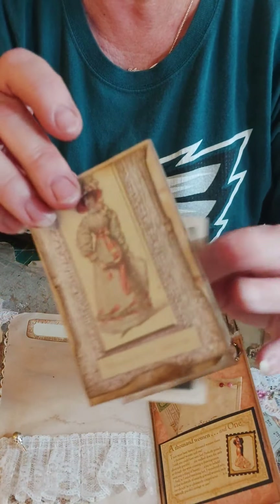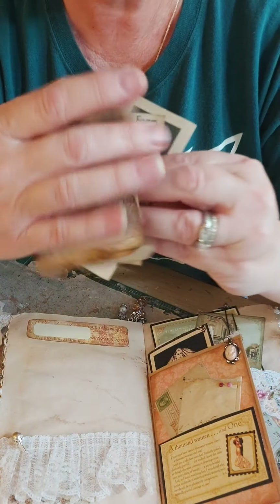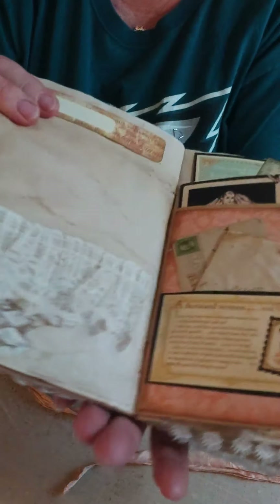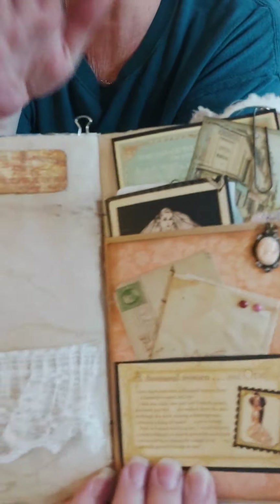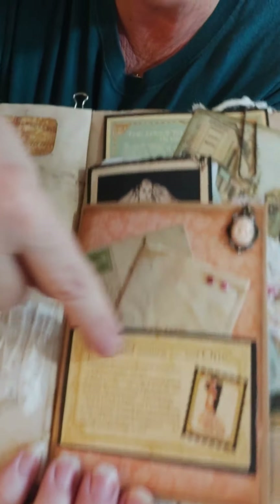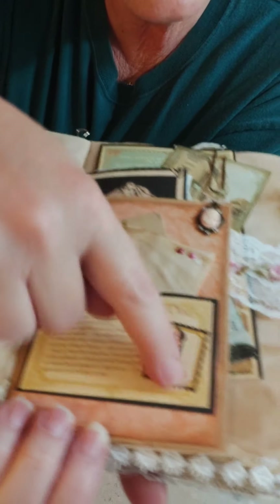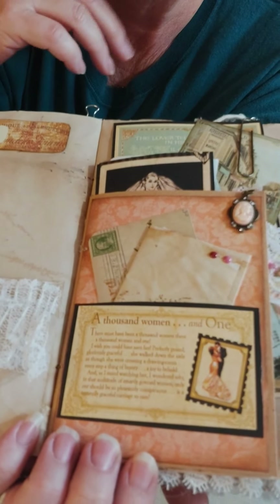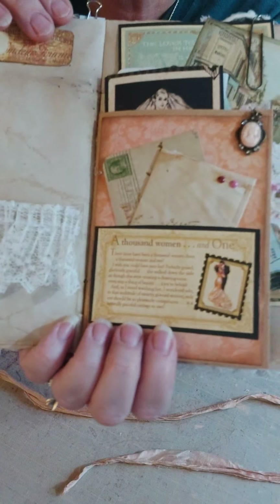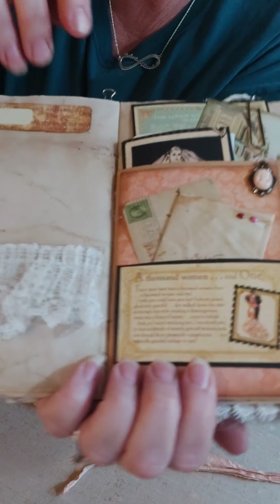This is a little booklet — it came out of an old Prima collection, like maybe Debutante or something like that. These are just little ephemera pieces that I already had. Okay, so this is an envelope — listen, I made this all of about a week ago and I can't remember already, welcome to my world. This ephemera piece came out of Graphic 45's Romantique collection.